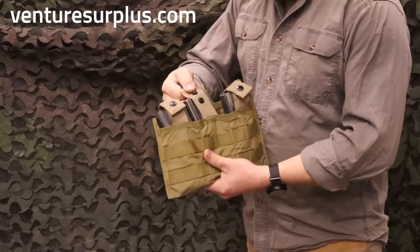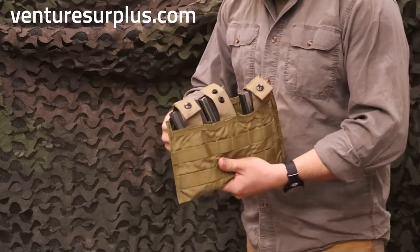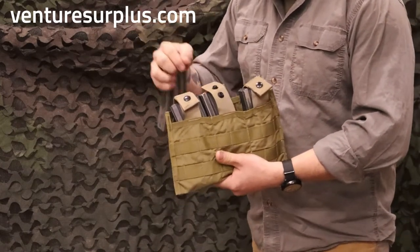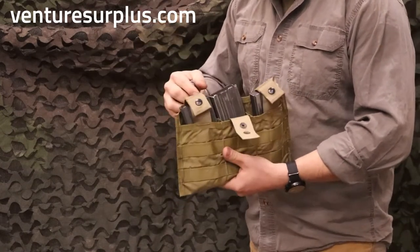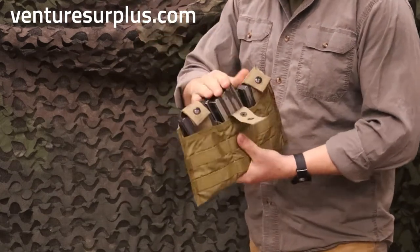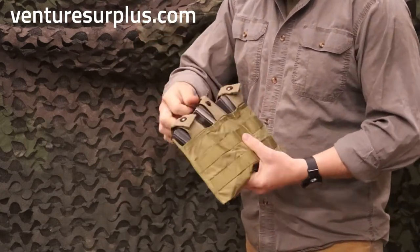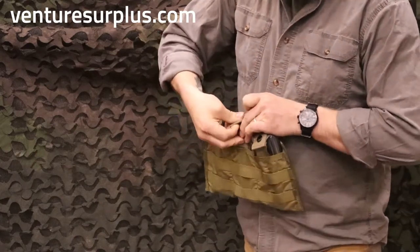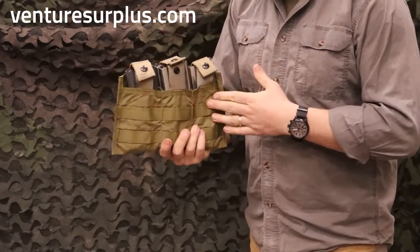While I always thought that these two buttons were just for different heights — which they can be for different height magazines, so you can fit your aftermarket P mags and everything in there just fine — they can also fit two USGI magazines. And with those two buttons and the elastic strap, you can fit six total magazines in this pouch.